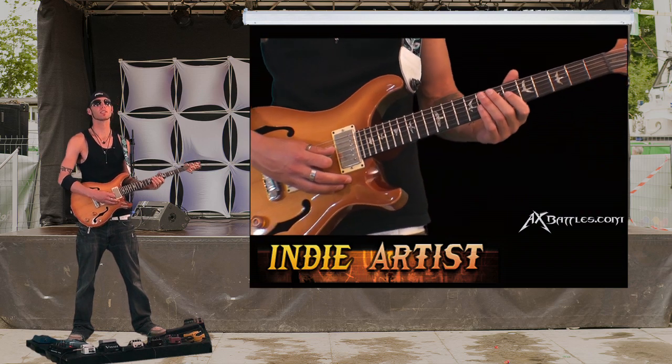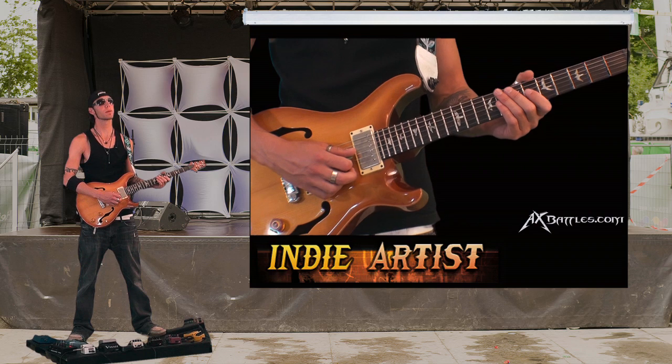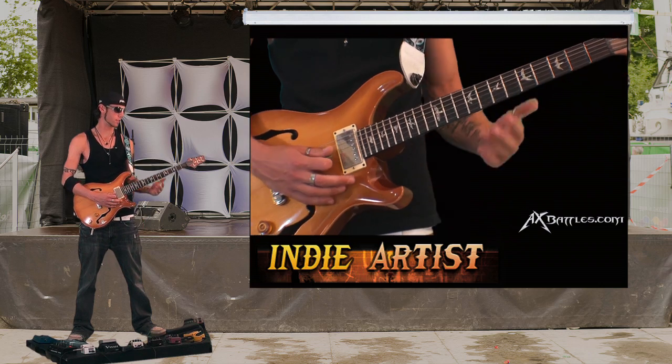We're going to start with our first finger on the 6th fret G string, hammer it on to the 7th fret. It's a 2-beat pickup, so we count it 1, 2, 3, 4, 1, 2, and then we're in.